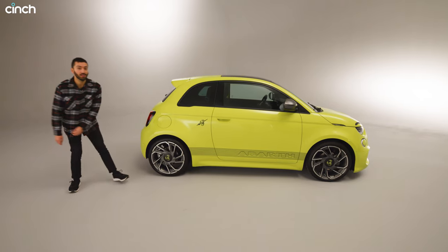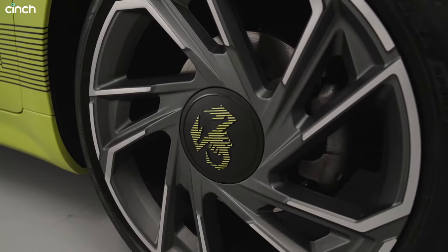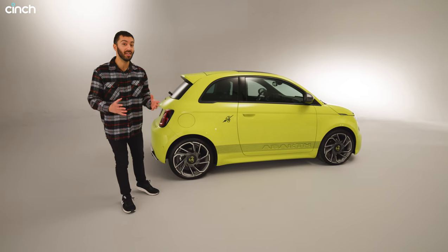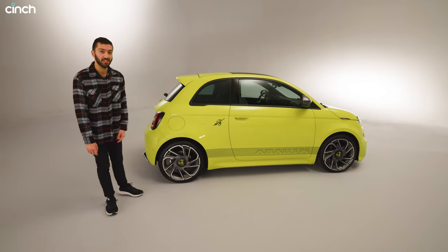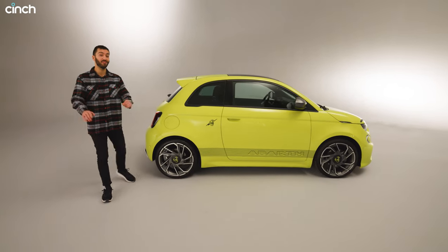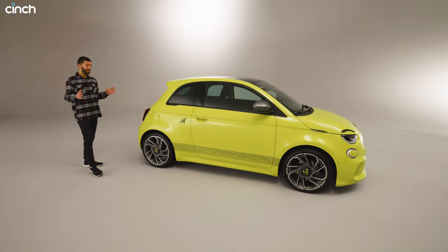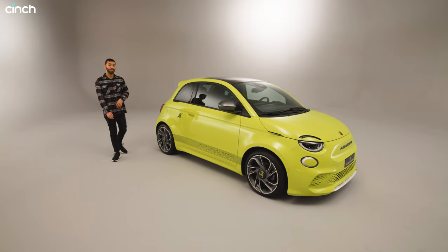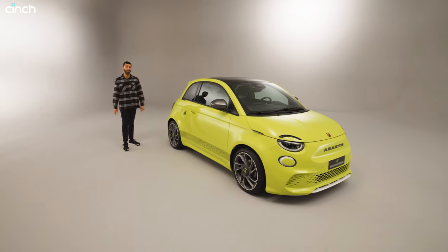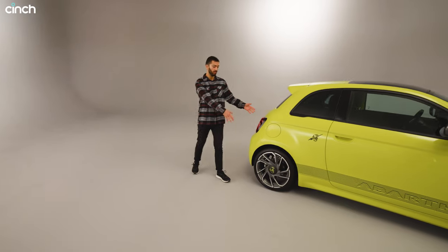The eagle-eyed viewer might have spotted disc brakes down here as well. You don't get that on the standard Fiat 500e because you don't need it on electric cars — they've got regen, for example. But this is obviously a hot hatch; it has 155 horsepower and over 200 newton metres of torque. So it will crack 62 miles per hour in about seven seconds, which is about the same time as a 695 petrol model.